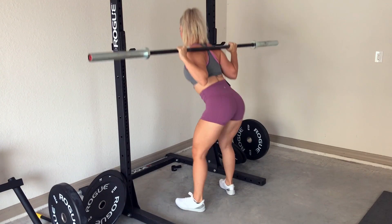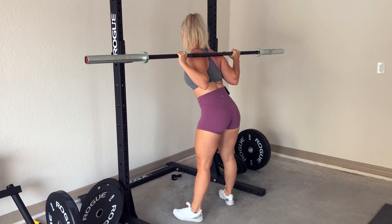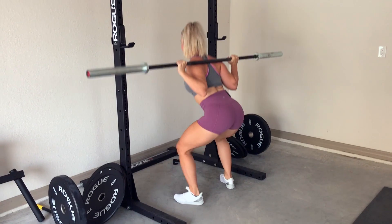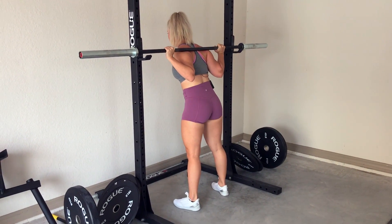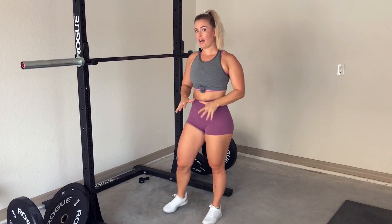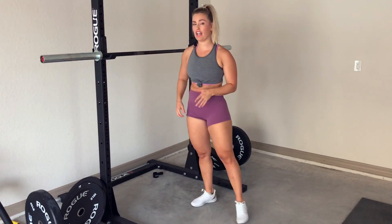Then I'm going to squat down, keep these elbows secure up, staying on my heels. Don't let that bar pull you down and forward — stay on your heels, down and up. Then I'm going to step, step, fall into the rack, let it down, and step out from under it. That's going to be your basic back squat — how to handle the bar and set up the rack for yourself.